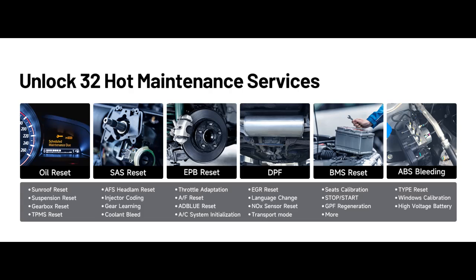Whether you need to read ECU information, read and clear fault codes, or analyze live data, this scanner provides OE-level functionality with extensive compatibility.